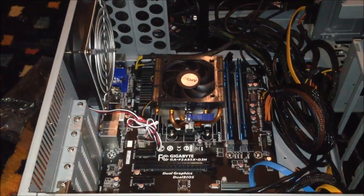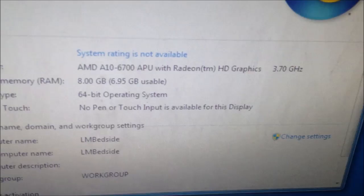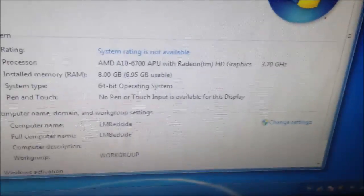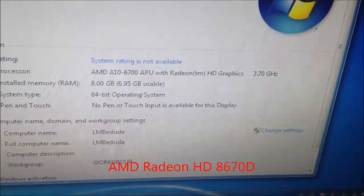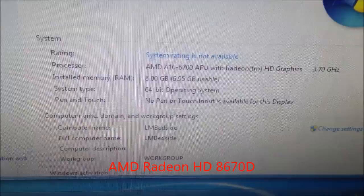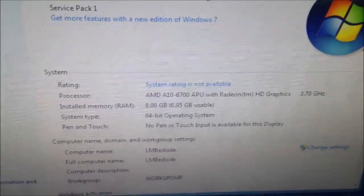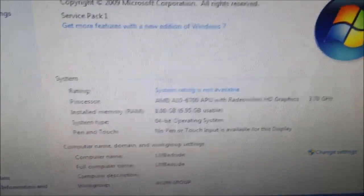We have Windows 7 installed on this machine. Just so you can see the hardware: it's an A10-6700 APU with Radeon HD graphics running at 3.7 GHz, with turbo at 4.1 or 4.2 GHz. 8 gigs of RAM — I've delegated 1 gig to the video. In the BIOS you can delegate up to 2 gigs of memory to the video; it uses your system RAM to do that. I gave it a gig since I'm not going to be using a whole lot.